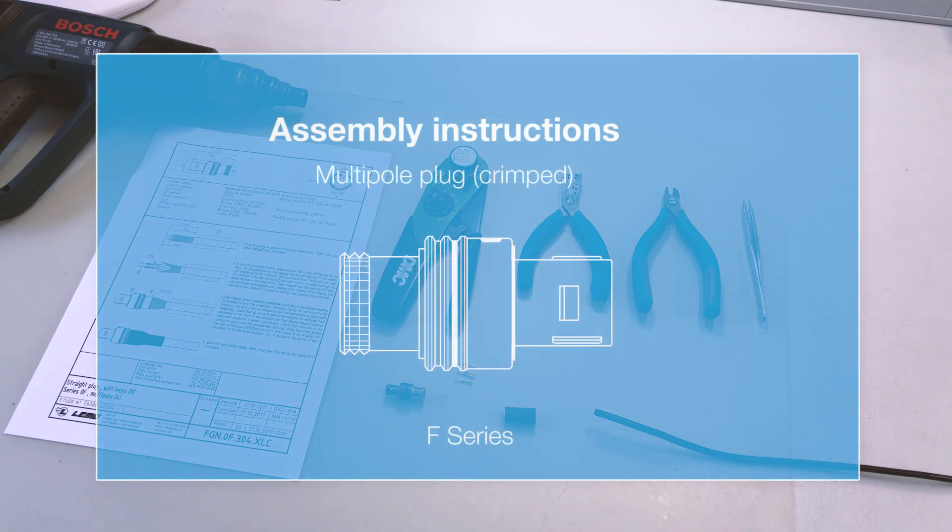Welcome to LEMO's online instruction guide. Today we'll be demonstrating the termination of the F-Series connector.